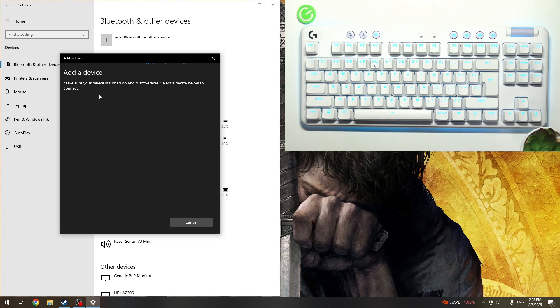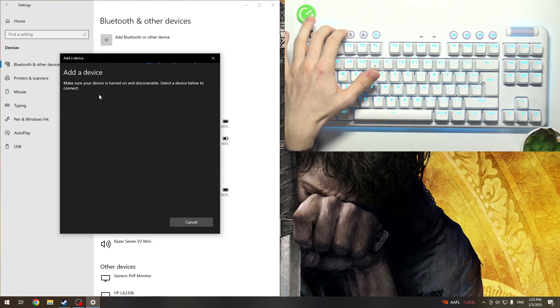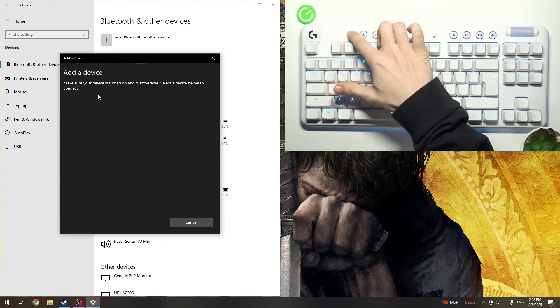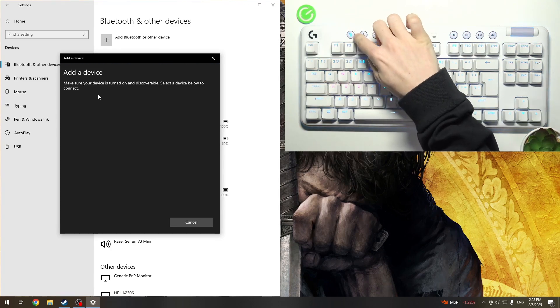And now to put your keyboard in pairing mode, you should either press and hold this button for three seconds, or if it doesn't work, then you should double-press this button — just quickly double-click on it. Sometimes it works one way, sometimes the other. So I'm going to try pressing and holding until it starts rapidly blinking.